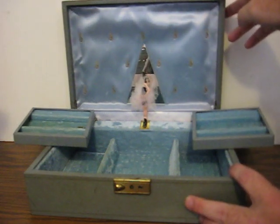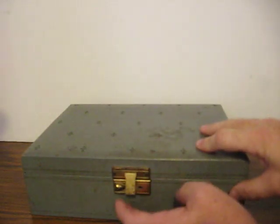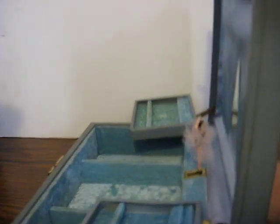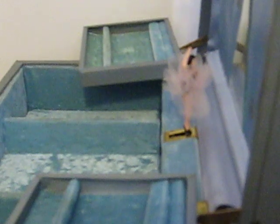Basically, the music box has just been overwhelmed, so it needs to be fixed somehow, and I have no idea how to do it. As you can see, it's wound up all the way, but won't turn on its own the other direction to actually start playing.